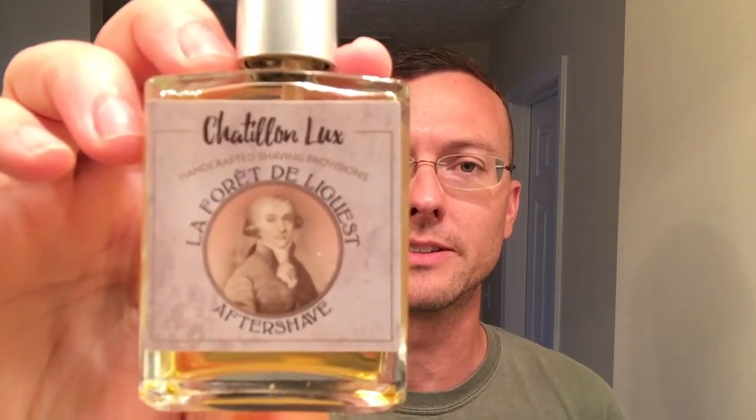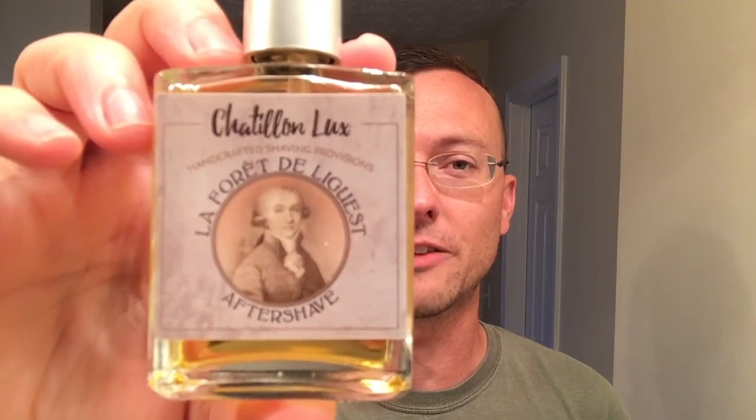Because the soap has an earthy undertone, I thought for the aftershave we'd go with this — La Forêt de Longuet. Châtelon Luxe is the maker of this one, and it's an alcohol-based aftershave. For those of you who know this company, you know it's a good product. I'm just not a huge alcohol-based aftershave fan since I have sensitive skin, but I think the scents are going to go really nice together — earthy tone aftershave with the earthy tone soap. Enough talking, let's get to shaving.